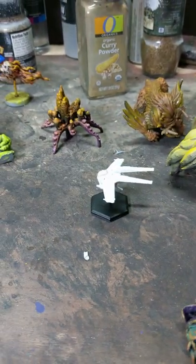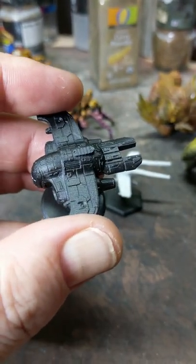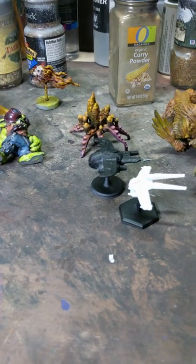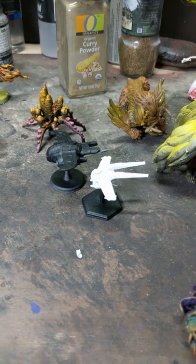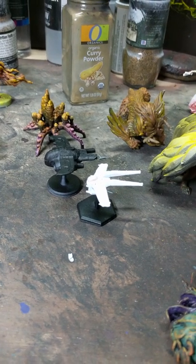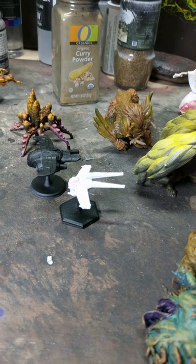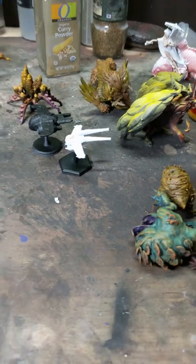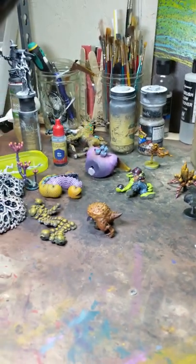I saw somebody talking about fleet scale ships online and I wanted to see what they look like — I thought a table full of these would be fun to play around with, but I don't know how I'm gonna paint these things. Anyway, I've got plenty of other stuff to get to. This has been great so far — it's really motivated me to get through this stuff and I'm already having fun, so that's a good sign. Thanks for watching; I'll give you an update in another week or so.